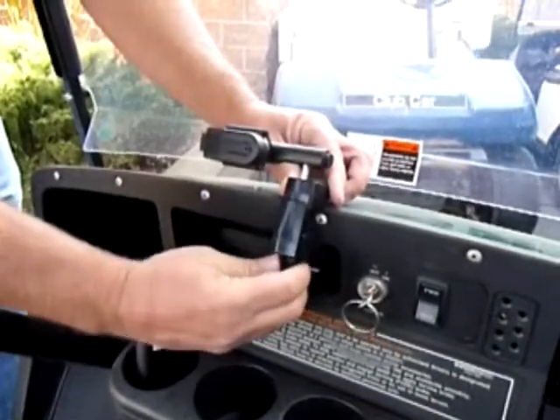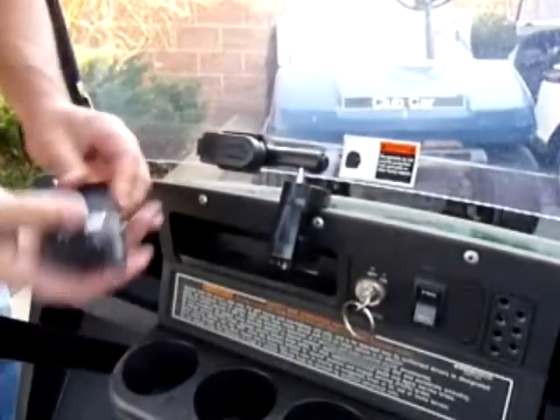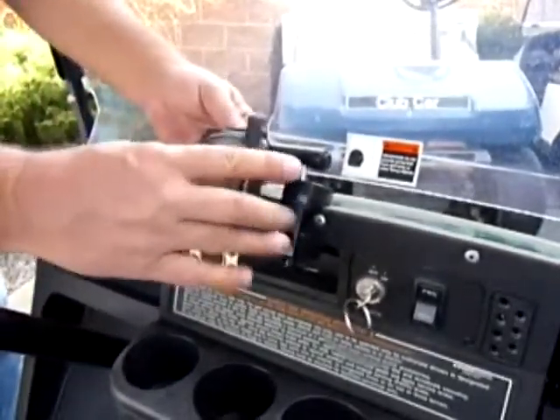You can also mount your Caddy Buddy to your dash. Just slip it over the dash and tighten the thumb screw. I like this because both riders can easily see it, and it offers more protection for your GPS unit.